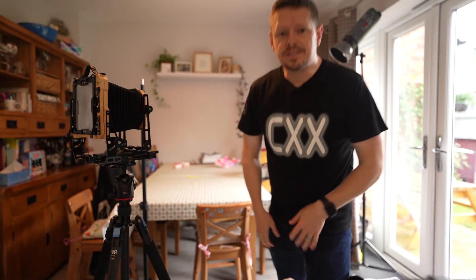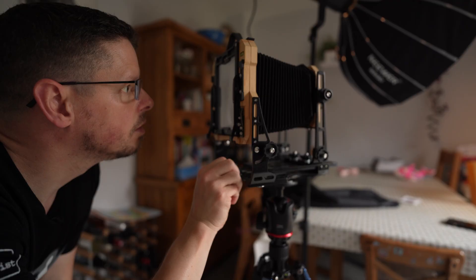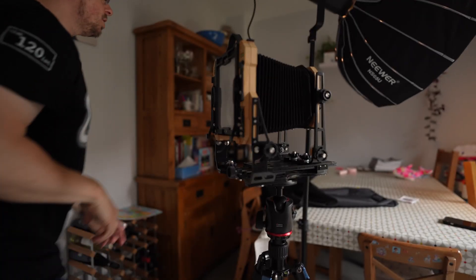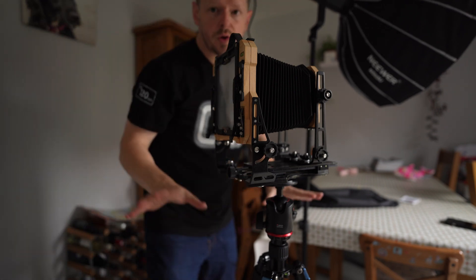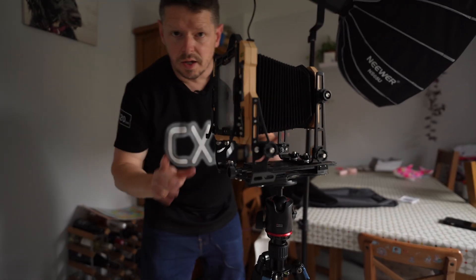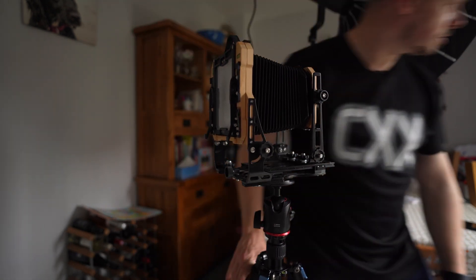Has there ever been a simpler photographic shoot? I think not. Right, let's get this set up — that is perfect sharpness. From this point on the camera and the posing stand need to not move. He says, kicking the camera straight away.